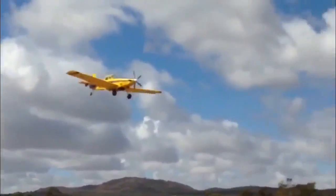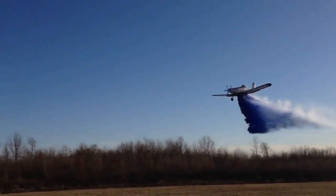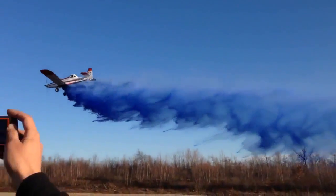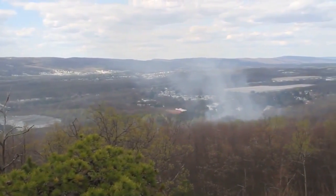Thank you for watching the Fire Ice air tanker mixing and loading training video. In this short video, you will learn the basics of mixing and loading Fire Ice product using a standard single engine air tanker support trail.